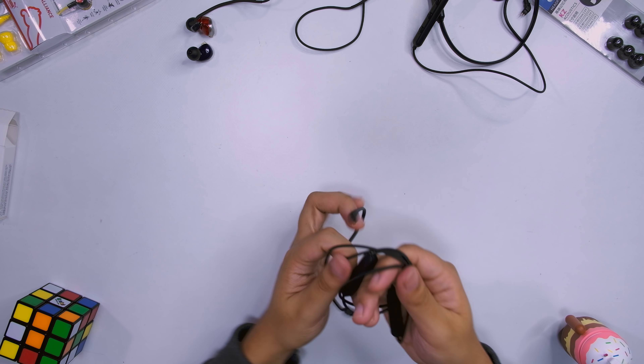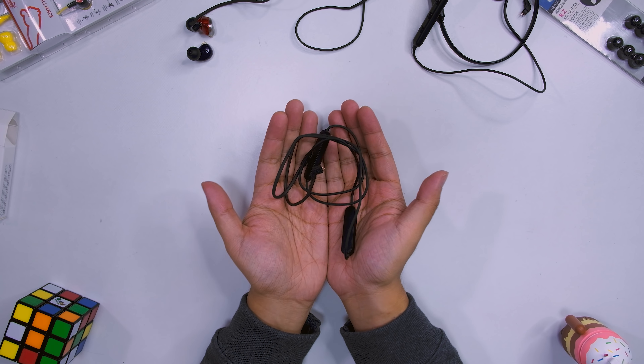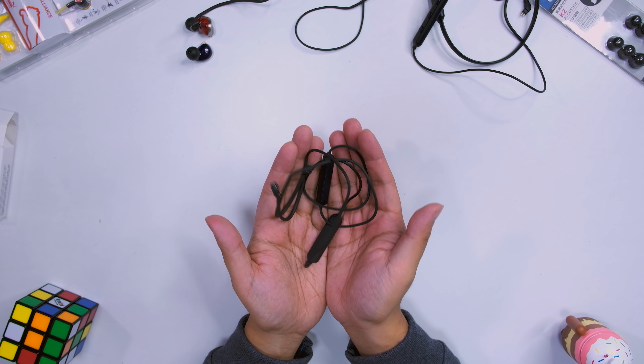If you want a more compact design, this is something I would consider. When you wear it around your neck, it's just wires, not the whole headband kind of thing. And if you crumple it up or store it, it doesn't have any memory whatsoever, so it will be easier to store in your bag.